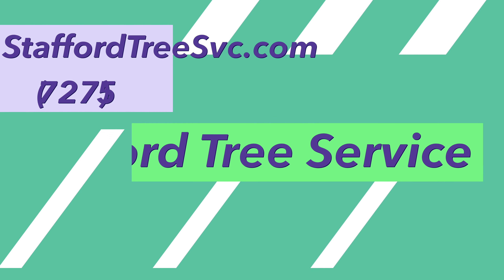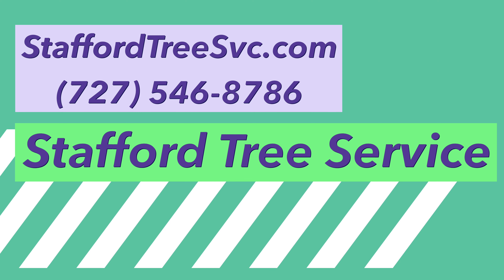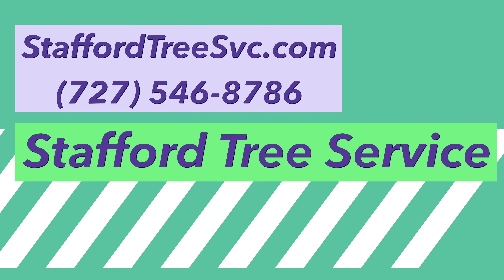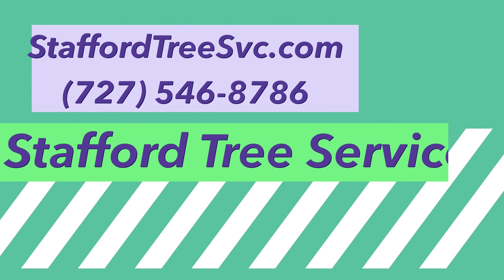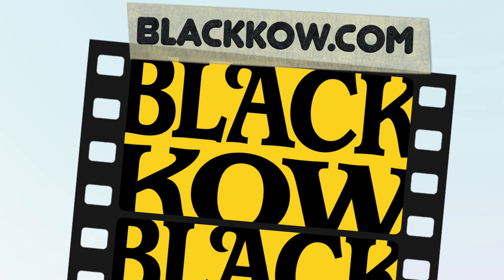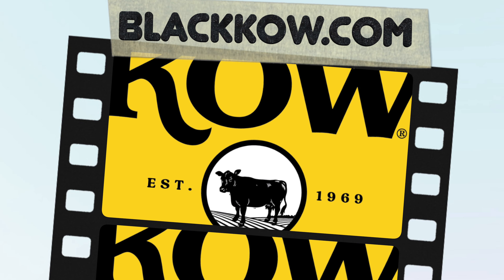We are grateful to our sponsors Kelly Stafford with Stafford Tree Service and also Black Cow Cow Manure. If you need your trees trimmed locally, remember Stafford Tree Service at staffordtreesvc.com and please visit Black Cow Cow Manure — that's K-O-W. Remember both of the contact details are in the description below.